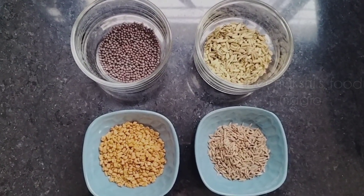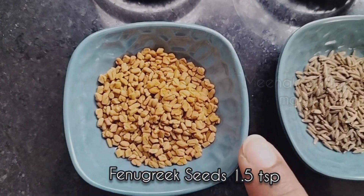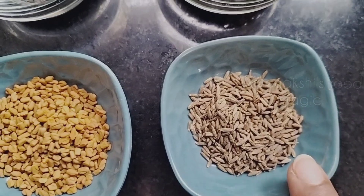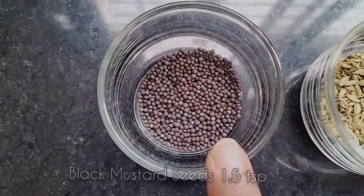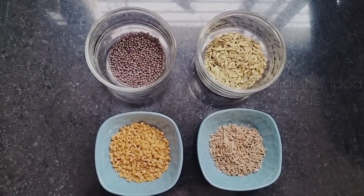So first, let's see what we need. Here we have 1.5 tablespoon of methi dana, 1 tablespoon of jeera, 3 tablespoons of saunf, and 1 and a half tablespoon of rai (mustard seeds).